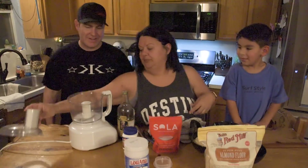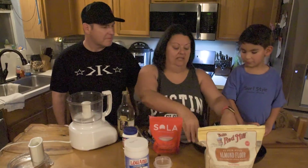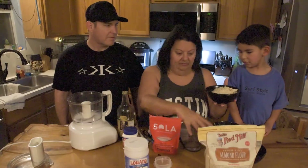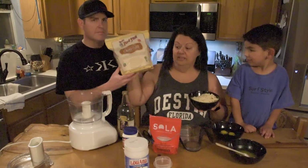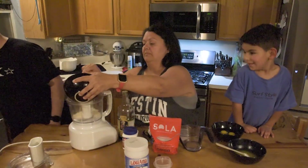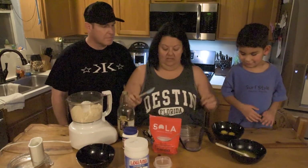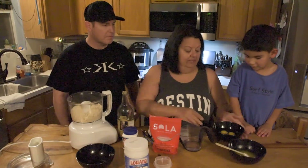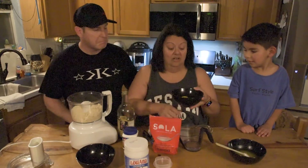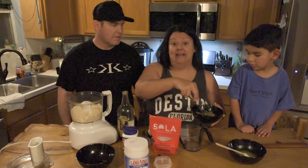So what you're going to want to do is put all of our magic ingredients into your food processor or blender and mix it up. We're going to start off with two cups of almond flour — this is the brand that we like — and I'm just going to drop that in there. Next we've got four large eggs; I'm just going to give those a quick break to break up the yolks.